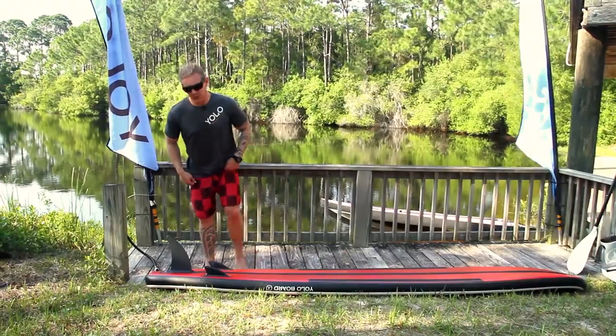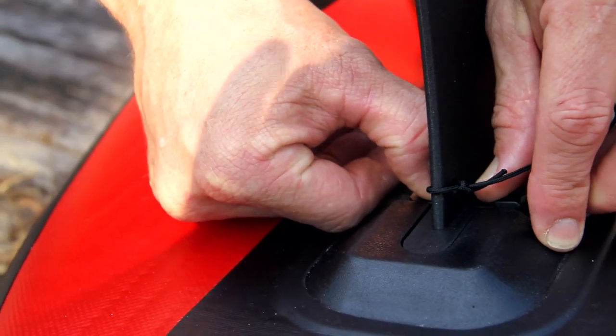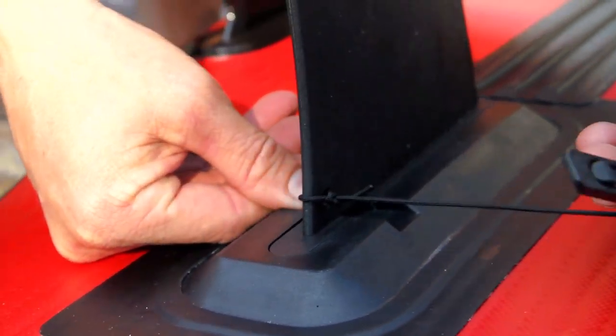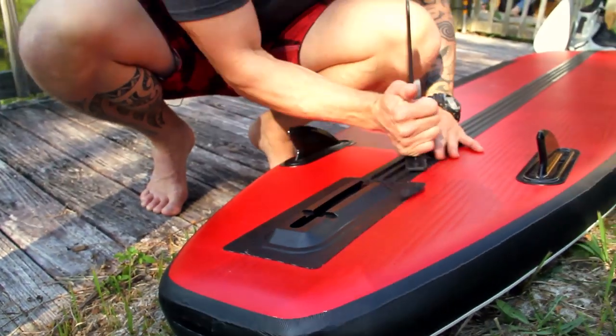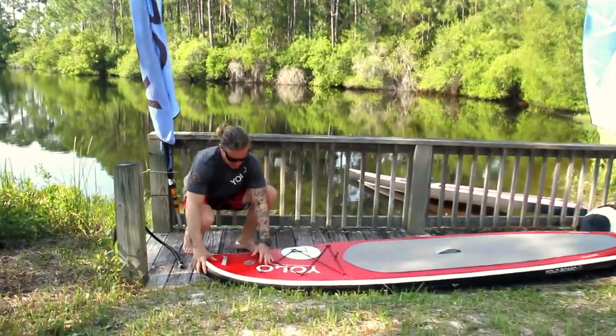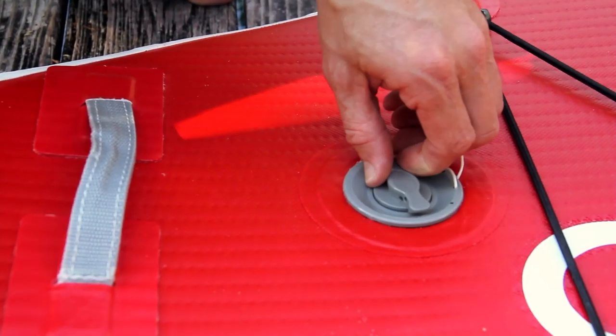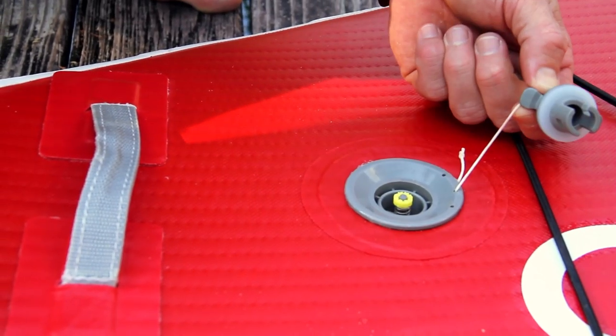Let's take a look at how you put everything back together. To remove the fin, on the side of the locking pin, depress the tab and it pushes right back out through. And there you have it — fins off. Now when you're deflating your board, once again on the cover, give it a 90 degree twist and remove the cap.